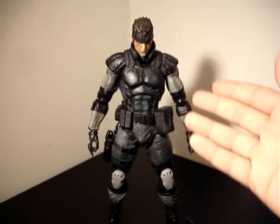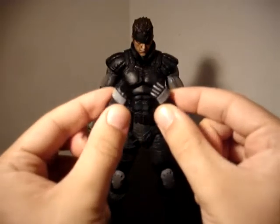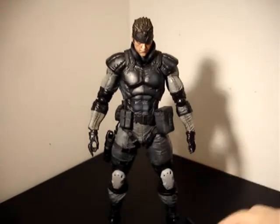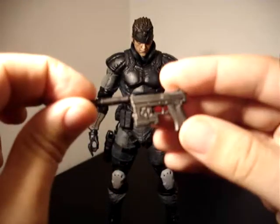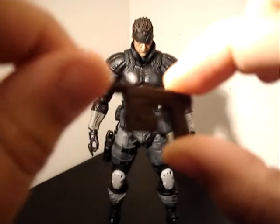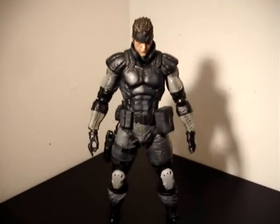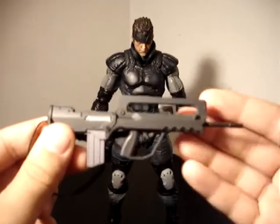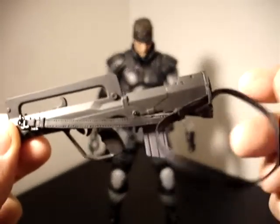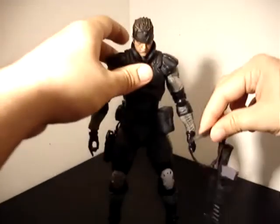Here's Snake, and this is what he comes with. He's got extra fists — you can just pull the hands out and insert them onto the pegs available. He comes with his SOCOM pistol, with some nice detailing and a detachable silencer on the end. It also comes with his famous FAMAS rifle — a nice solid piece with a plastic strap, so you can attach it to him and carry that.